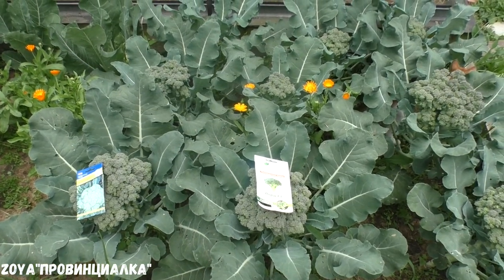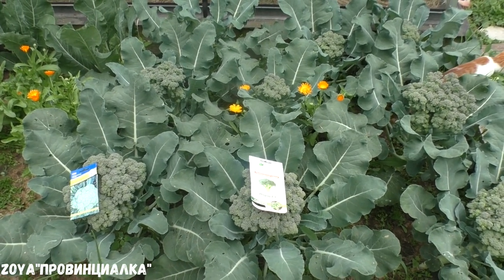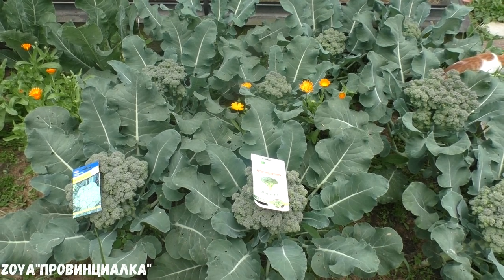Hello everyone! Today is the 8th of July in Moscow, and I am collecting the fruit of the broccoli.